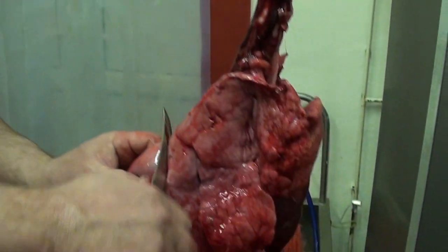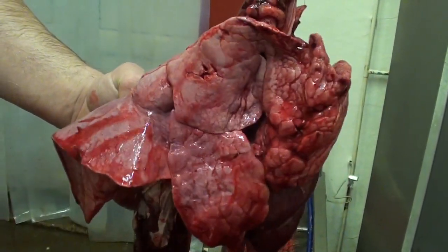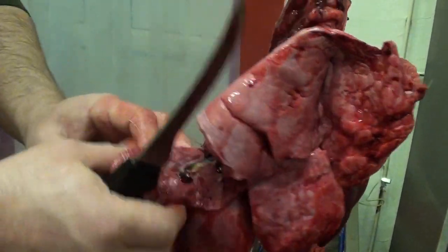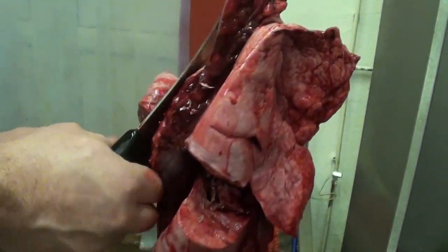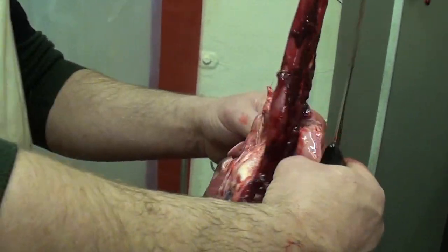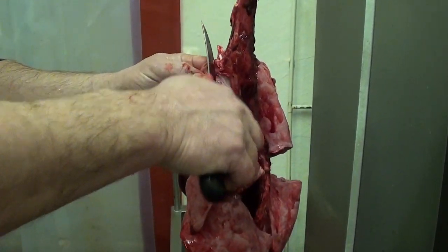Now we're going to do the lungs, which involves an incision. Visual inspection first of all — make sure there's no abnormalities on it. The visual inspection includes the tubes on the inside. The tissues are all clean and bright. Last of all, check the glands. Make sure there's no abnormalities in there, and the intestines.